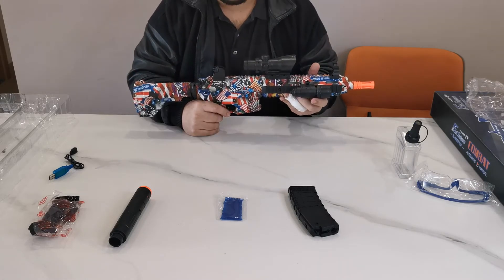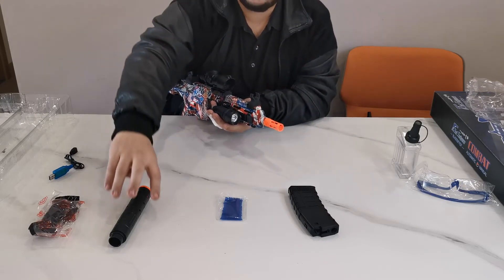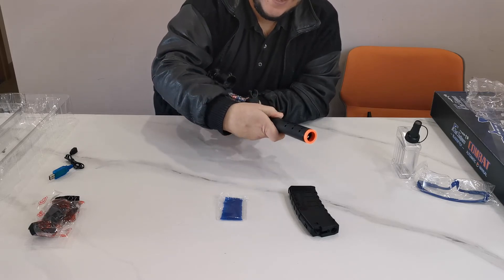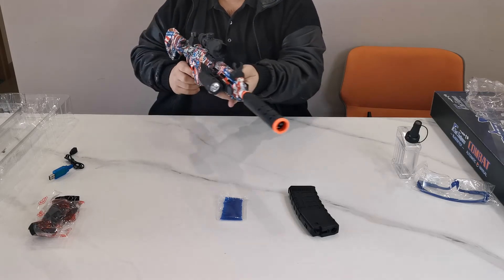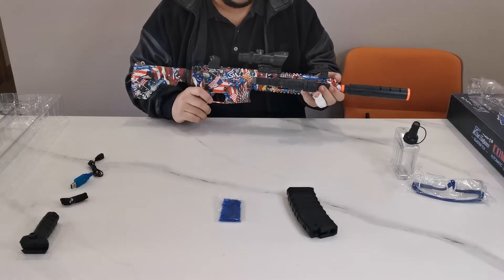Now let's add the silencer. It's really easy — just slide it in from the front and it will grab on nice and tight. Our gun is now almost completely set up with all accessories mounted.